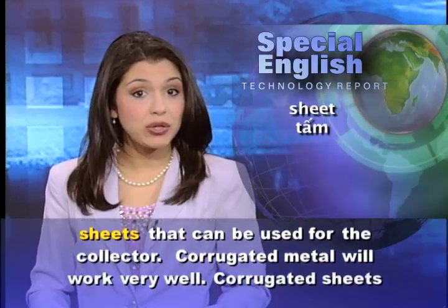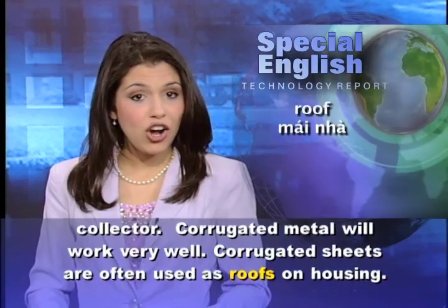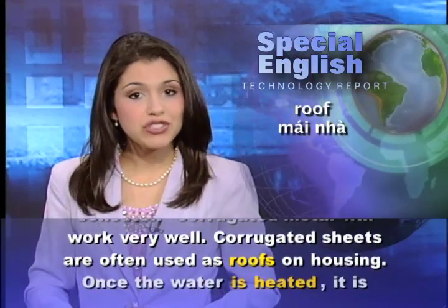Corrugated metal will work very well. Corrugated sheets are often used as roofs on housing.